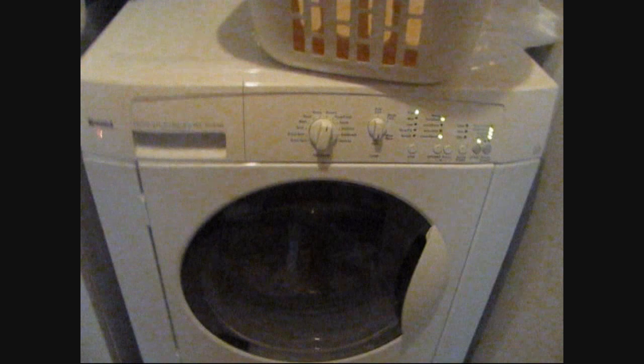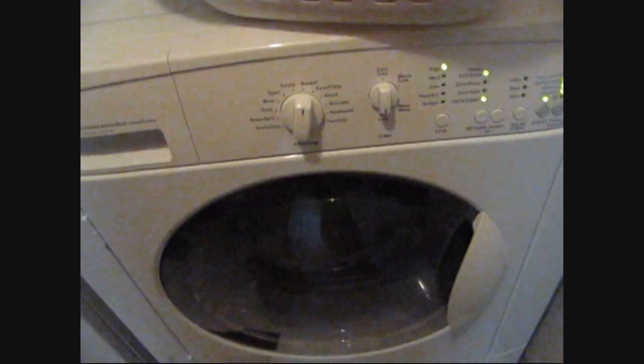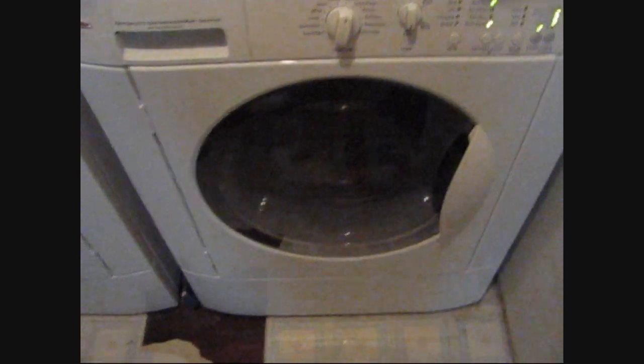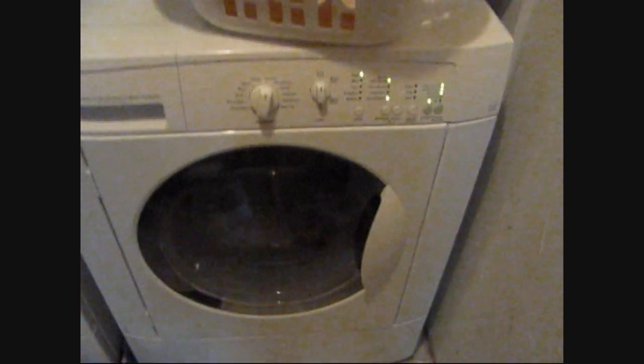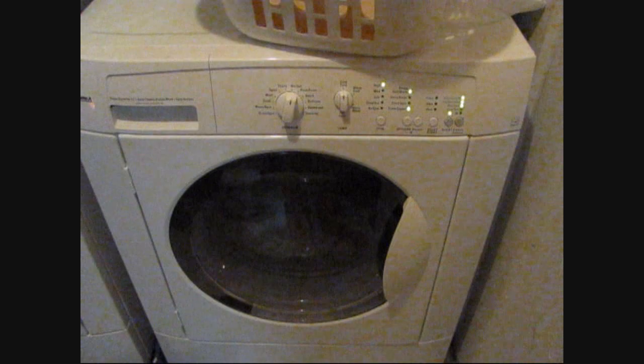Okay, last step. I went ahead and did the rinse and spin, and canceled it after it filled with water. Now I'm just going to do another normal cold wash with no detergent. That's the last step. Once it's done, they're ready to be hung up to dry. See you later.